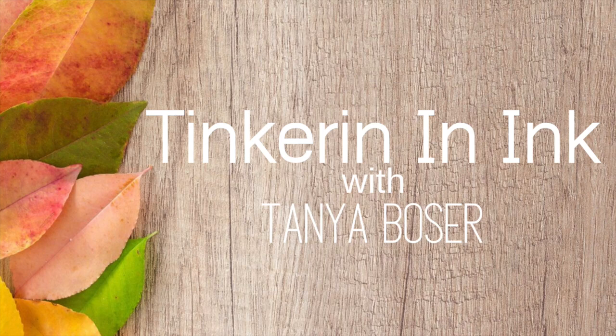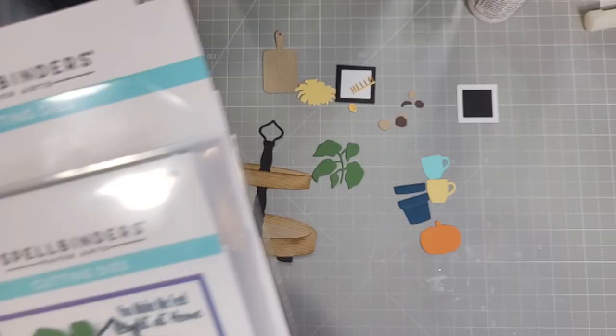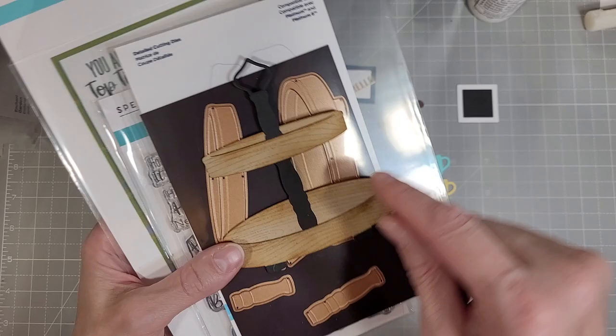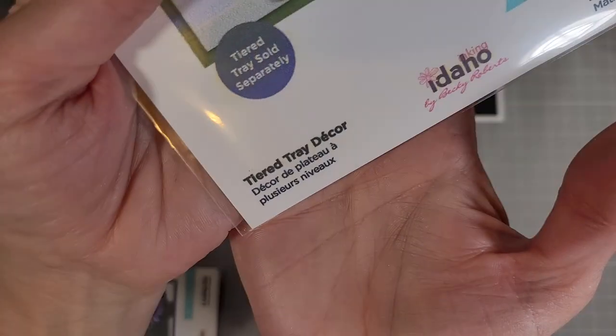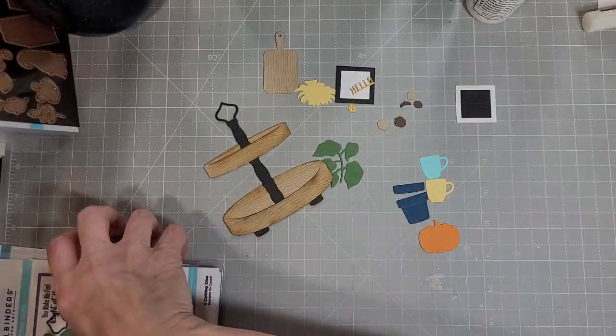Hello friends, Tanya here for Spellbinders and today I am playing with the tiered tray collection, a collaboration with Spellbinders and Inking Idaho, or Becky Roberts. This is a really cute die and stamp set. It makes this cute tiered tray and there are all of these accessories. The tiered tray decor stamp or die set has lots of options for you to add to this tiered tray.